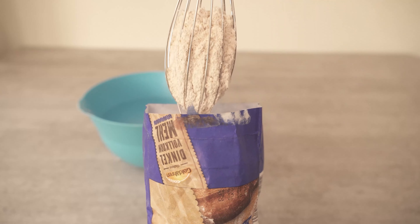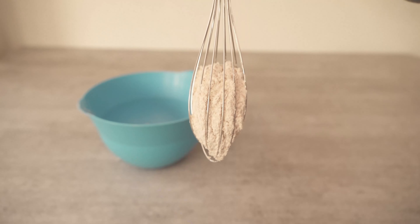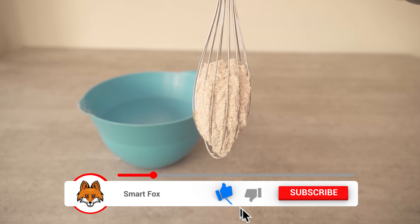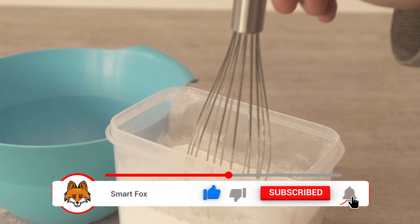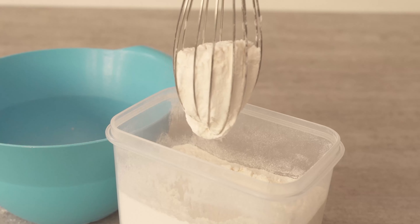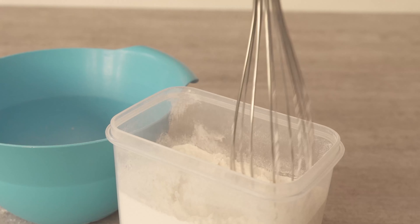And as you can see here, I just go into the bag with it, pull the whisk back up and it's full of flour. And of course, this works not only if you have the flour in the bag, but also if you already have your flour in a plastic box or other container. Again, you just go in with the whisk, pull it out and you have the flour right in here.